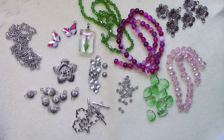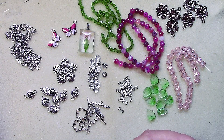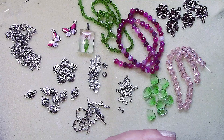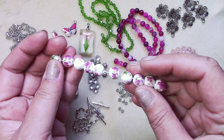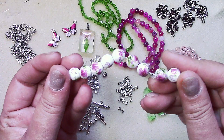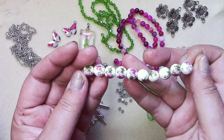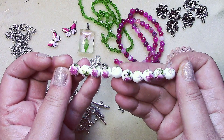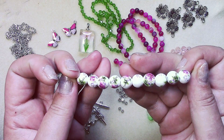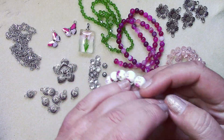Number fourteen is a ten-piece strand of ten-millimeter floral porcelain beads. Look at those — aren't those pretty? They're really feminine looking. Very pretty.